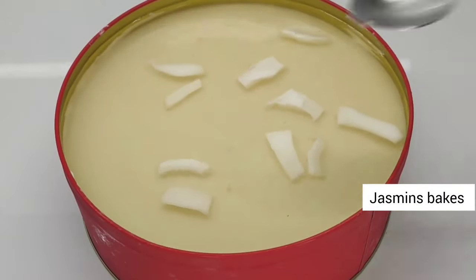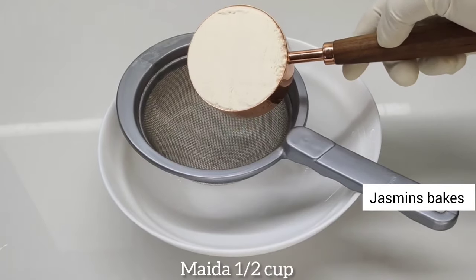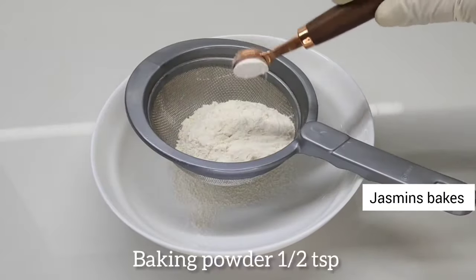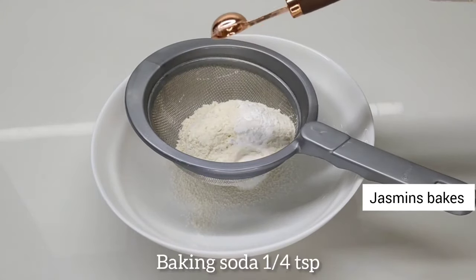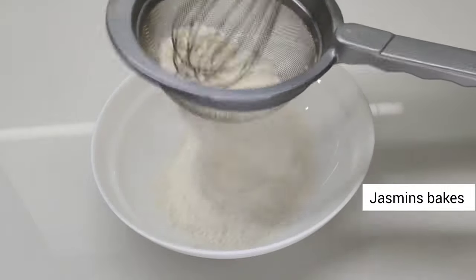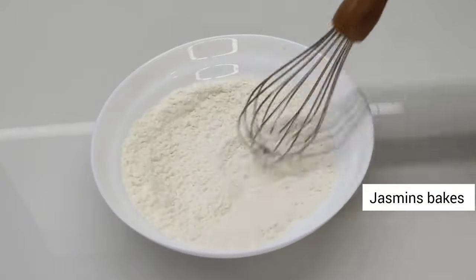We are ready to make a cake sponge. We are doing a sponge. Put a cup of water in the bowl. Add 1 teaspoon of baking powder and 1 teaspoon of baking soda. Mix it with 2 teaspoons of baking powder in a small spoon, then mix the baking powder in.